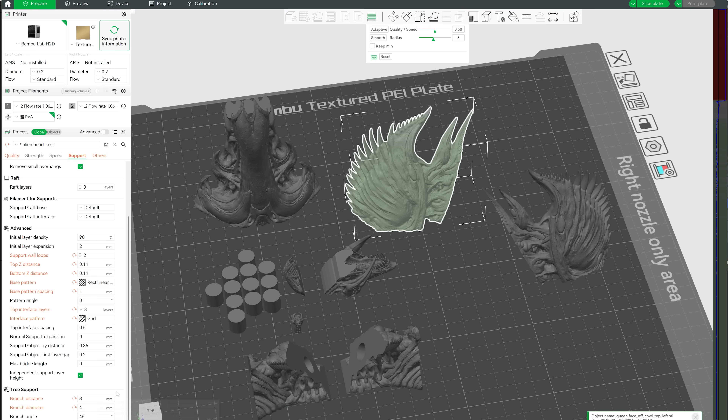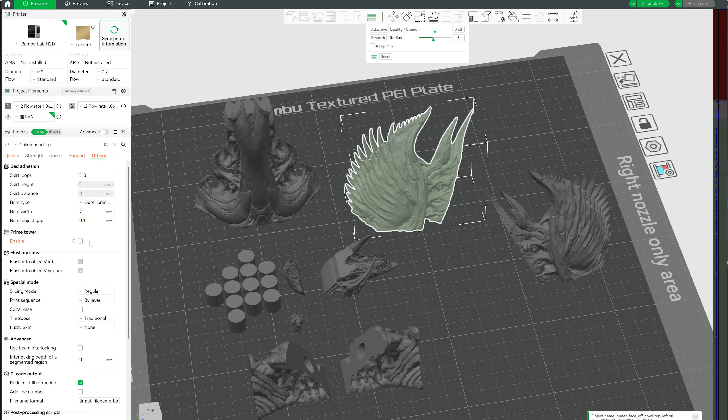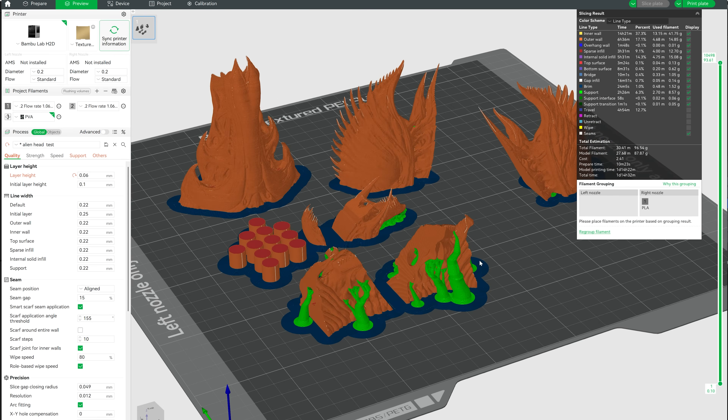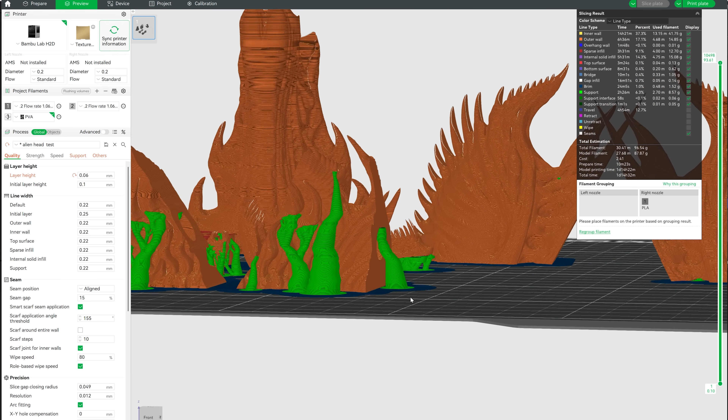I turned on independent support layers and changed some of the tree support settings such as branch distances and width. I disabled the prime tower so that variable support layer heights would work, and added a brim to help keep things attached to the plate. As you can see it's going to take about one day and fourteen hours to print - that's one of the big downsides of FDM, having to print every single piece individually, whereas with resin it can expose every piece on the plate for every layer all at once. All in all it probably took about an hour and a half to do all the cutting, change the print setup, and get it sent to the Bambu H2D.